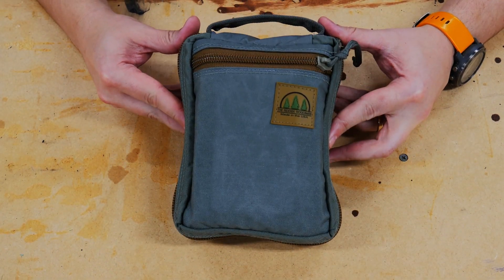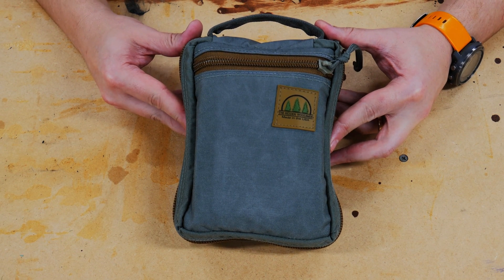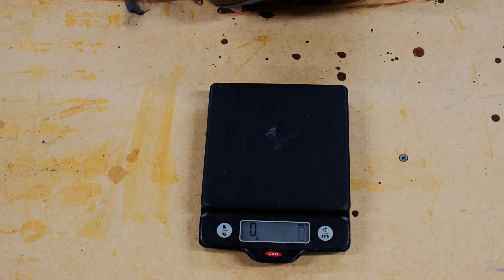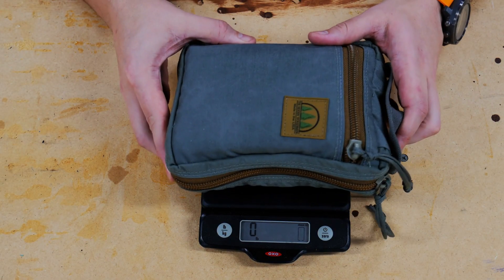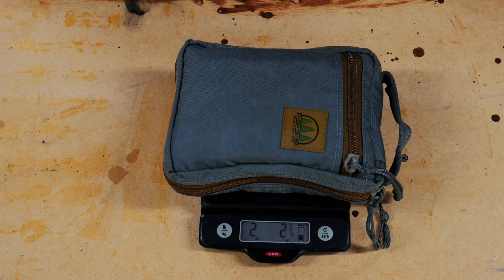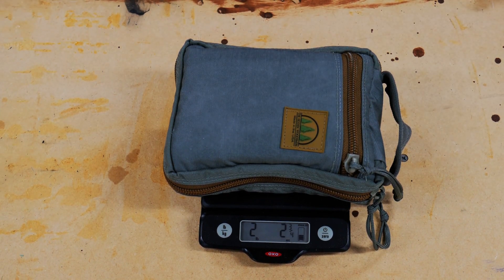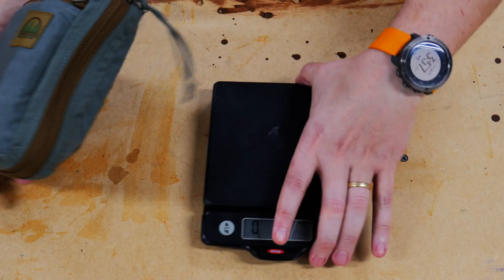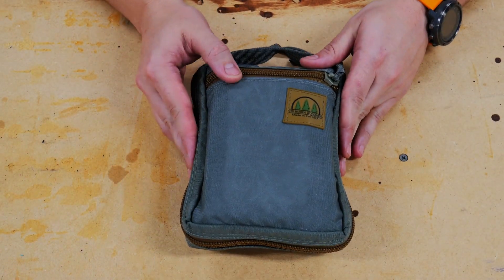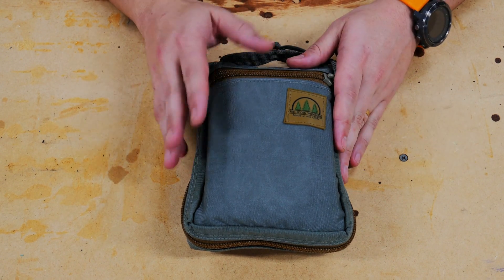It's got the five C's of survival plus a lot more, and I think it's hard to beat a survival kit like this. Let's weigh it real quick — it's two pounds, basically three ounces. So a two-pound survival kit that I think is pretty formidable and carries a lot of stuff you can use in an emergency.